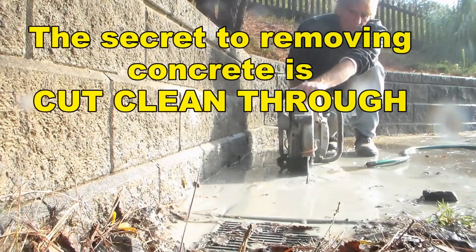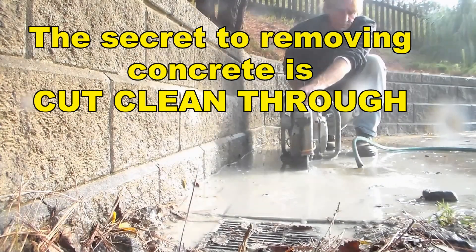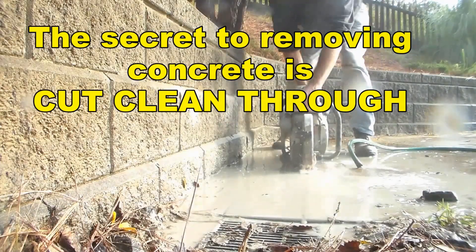Your partner saw will cut anywhere from four to six inches depending on the size of the blade. Normally concrete is only about two and a half to three inches thick, so once you've cut it, you're going to be surprised how easy it is to take it out.